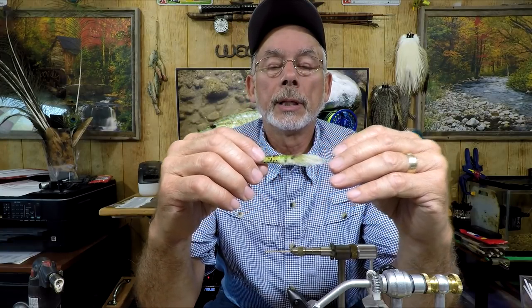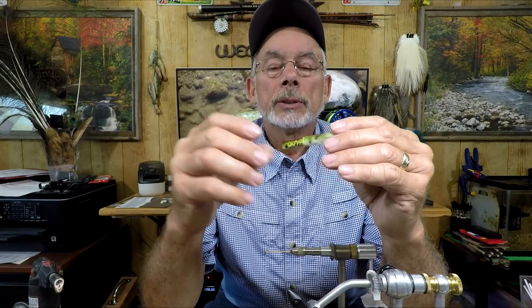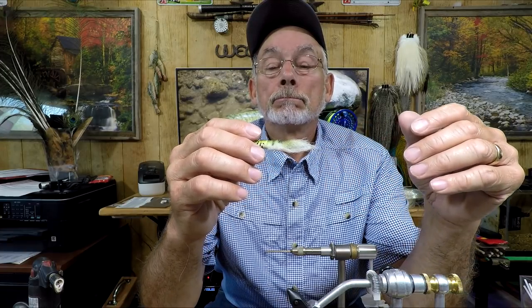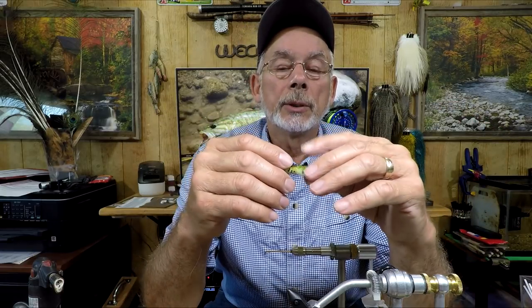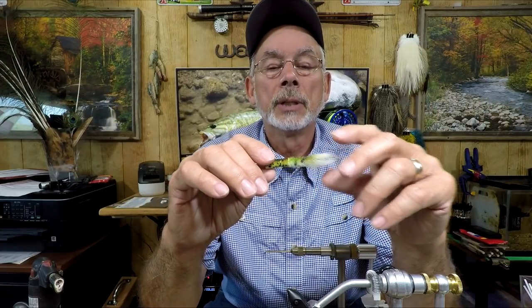Hey everyone, Mike here. I'm going to go over the tube fly that I've put together. It's actually pretty awesome — I've used them already. Here's a short video on a smallmouth that I caught using this particular fly. This one here is just around three inches and just over a quarter inch in diameter, whereas the fly I used to catch the one in the following video was about a half inch in diameter and close to four inches long.